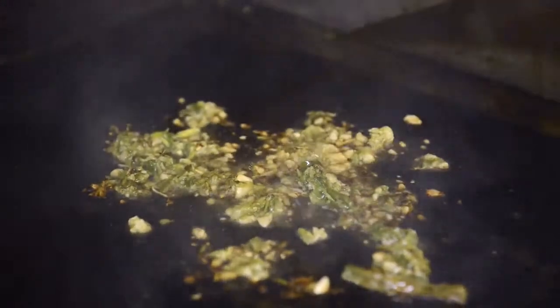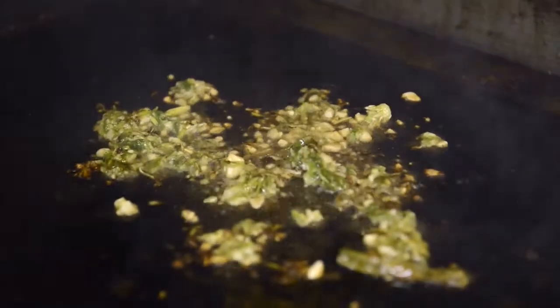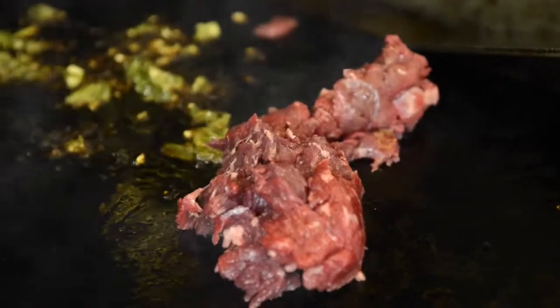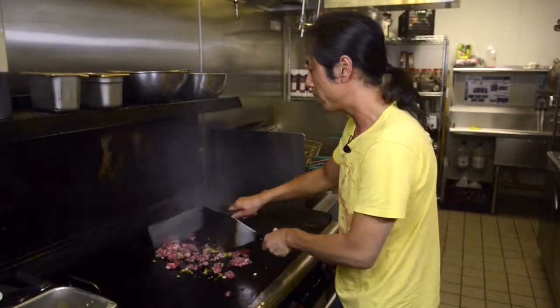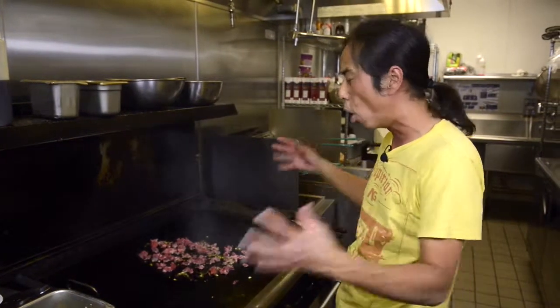We start off with these blackened green onions and garlic on the grill. We're gonna add our diced Angus beef. Get some nice browning on it. As you can see, this grill is smoking hot.